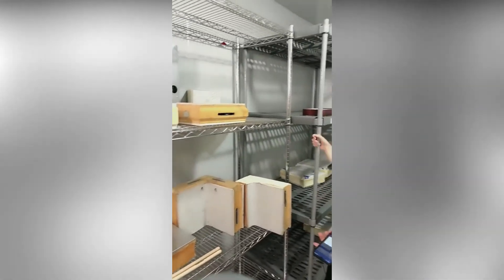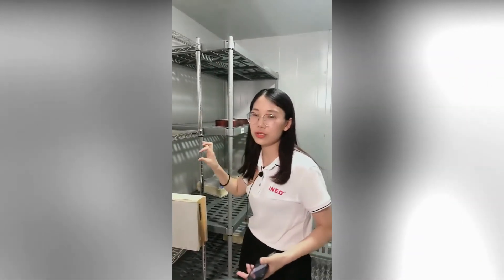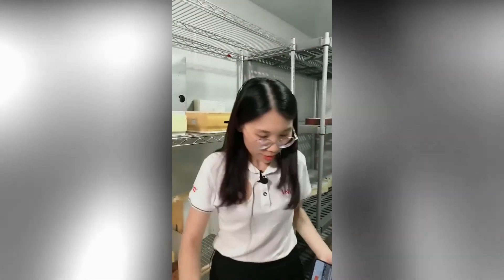For shelving, we use stainless steel material. For the corners, we use a plastic material which is suitable for low temperatures.